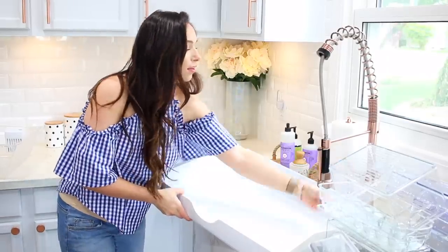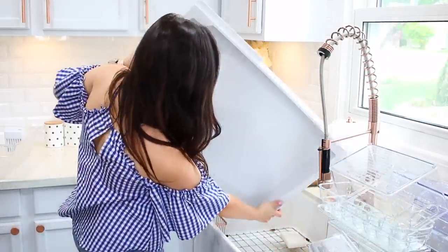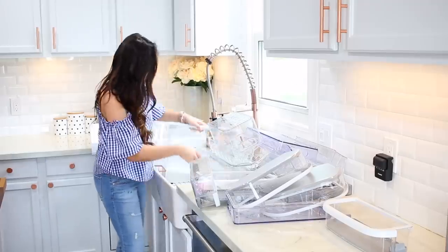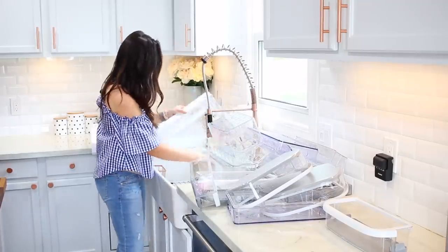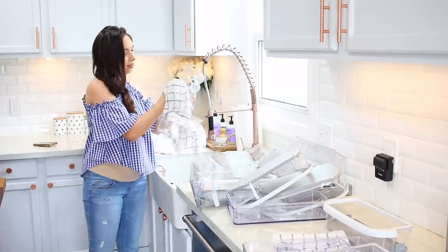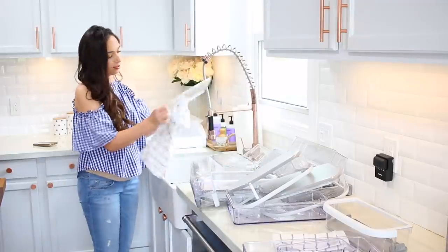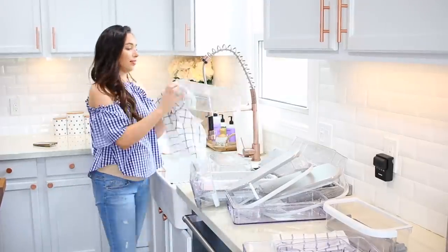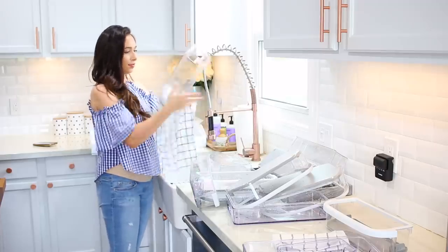When you wash everything by hand, I definitely recommend splitting it up into stages so that the first items have some time to air dry. I started with all of the organizational products I purchased today, then waited a little bit and did all the refrigerator parts and inserts. Then I'm going to give everything a final wipe down. Starting in stages gives everything the chance to dry naturally, so it won't take as long to wipe everything down.